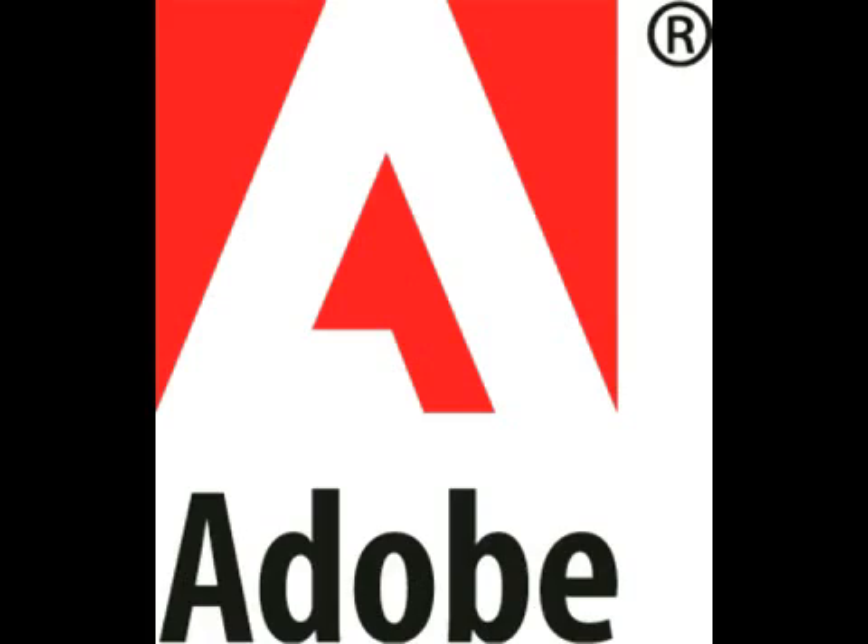Adobe Photoshop is a registered trademark of Adobe Systems Incorporated and I am in no way affiliated with Adobe.